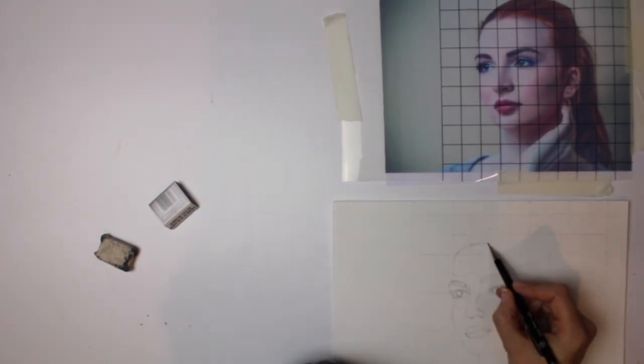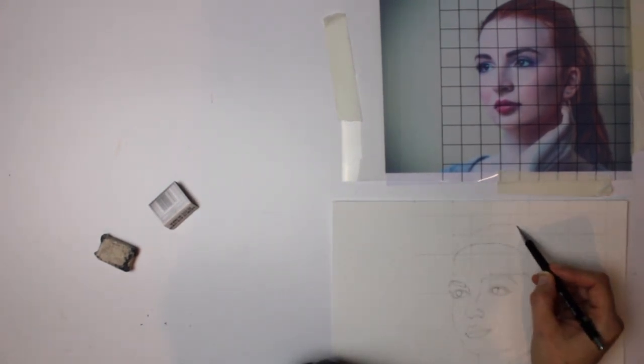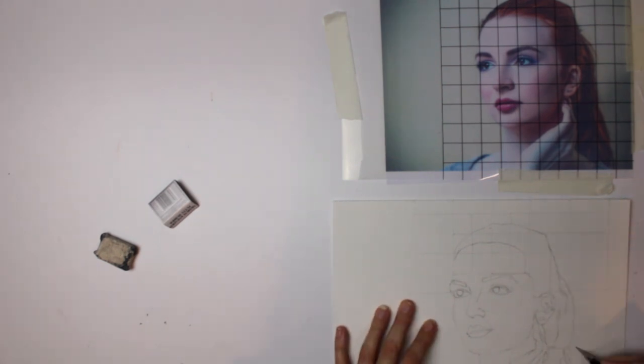You will find that when you are going through and adding all of the layers, you will notice the difference in the texture. And there's the image that I have finished with — not too much detail.